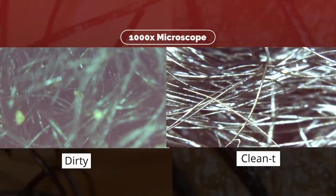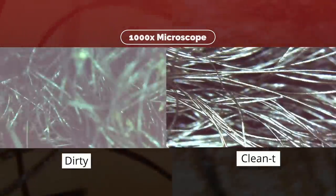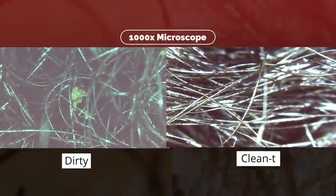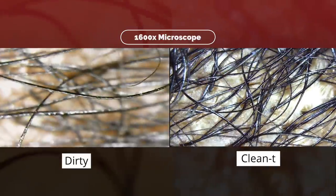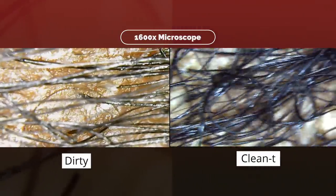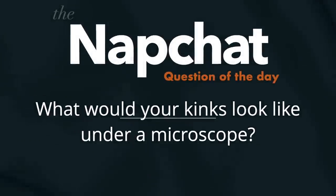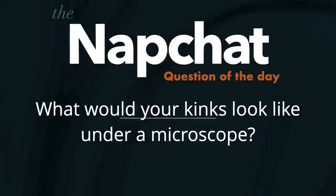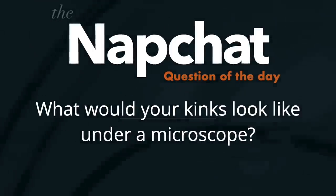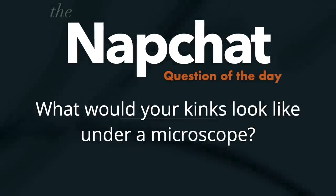On the left is when my hair was very dirty, and on the right is completely clean with the 1000 microscope. The 1000 microscope shows the hair strands really well, while the 1600 microscope shows my scalp very well. On the left is dirty, on the right is finally completely clean as it should be all the time - one happy head of hair! Now for the napchat question of the day: if I brought this microscope to your hair right now, what do you think it would look like? Comment below - this should be funny, team kings!